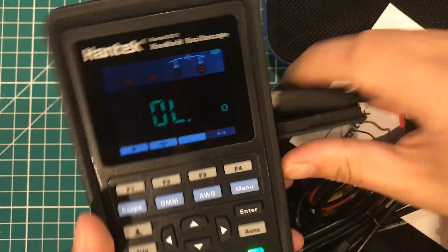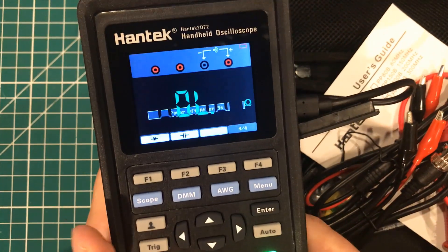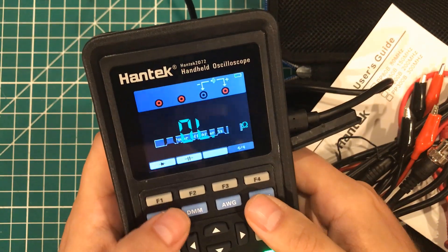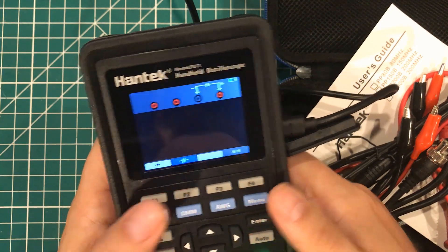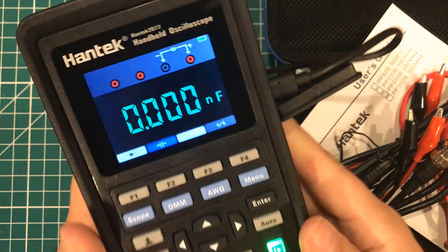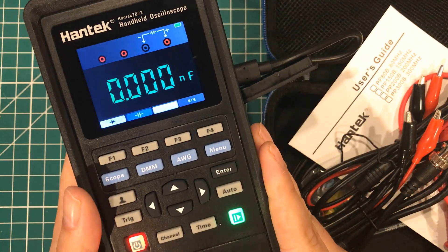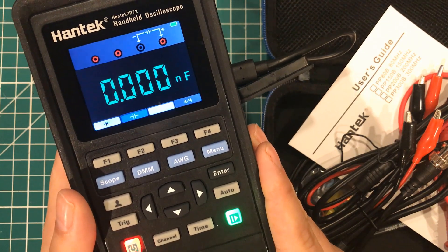Thank you to Banggood. I obviously have no idea what I'm doing yet, so I'm going to check this thing out and do a better review of this handheld oscilloscope multimeter.